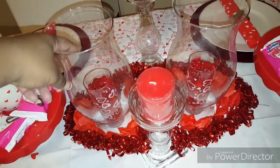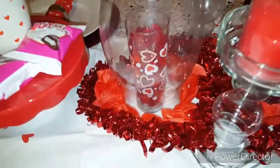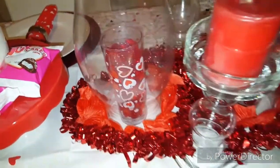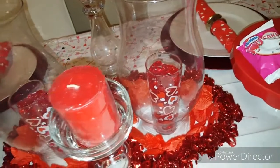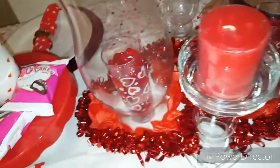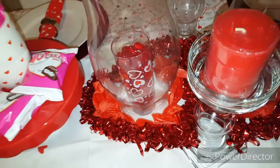And those are table spreaders that are inside the glasses. I'll get a little closer so you can see them. And then this is a double heart that I have just draped around or sitting around the hurricanes. And then I filled them with flower petals from the Dollar Tree.